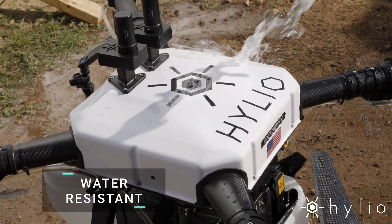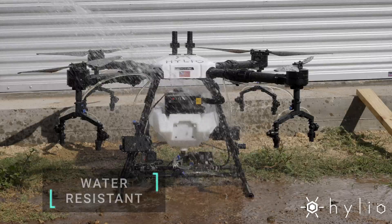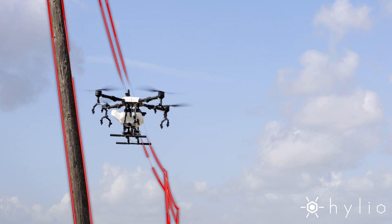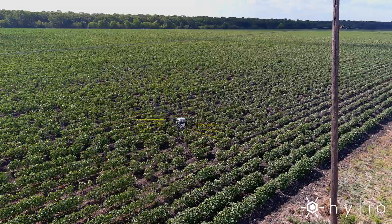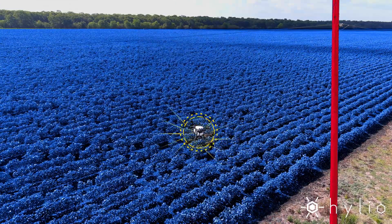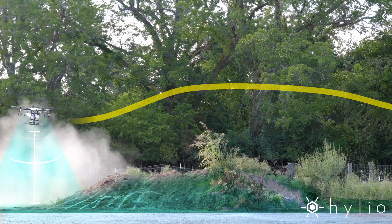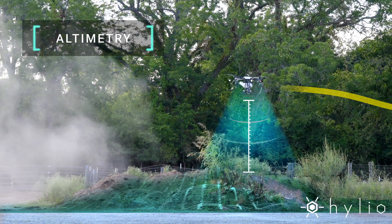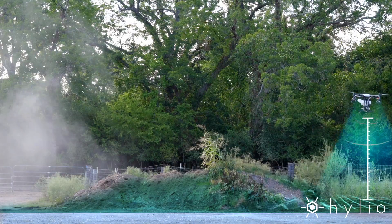The AG-210 is designed to stand up to the elements and has no problem navigating complicated areas. Precise radar sensors are used to automatically detect and avoid obstacles such as trees and power poles. The AG-210 also uses radar technology to maintain precise altitude above the crops and terrain.